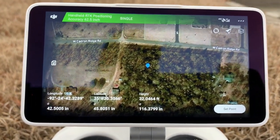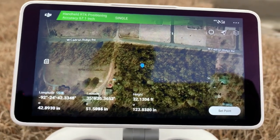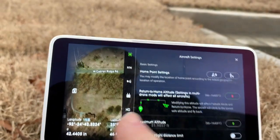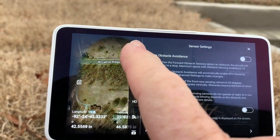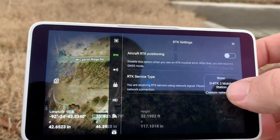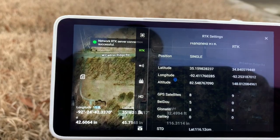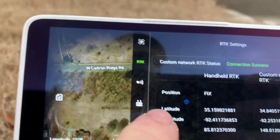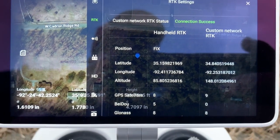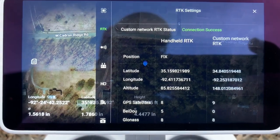I'm back. I forgot one step — since I disconnected my base station and basically reset everything, I'm going to have to go in and tell it to connect to my custom network again. So you click on RTK, then Service Type, and you want Custom Network. You can see that I have Network RTK successful, with my information on both screens from the custom network and the handheld RTK. I've got a fixed position, so I'm ready to mark points.